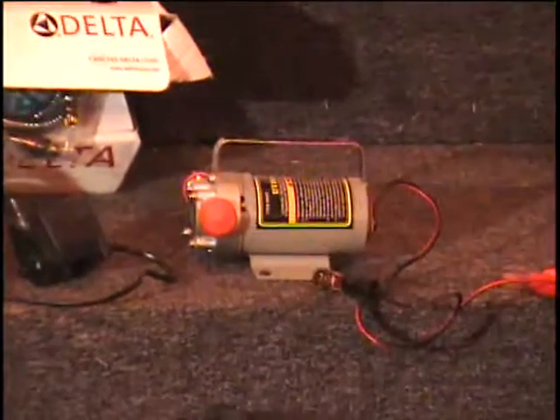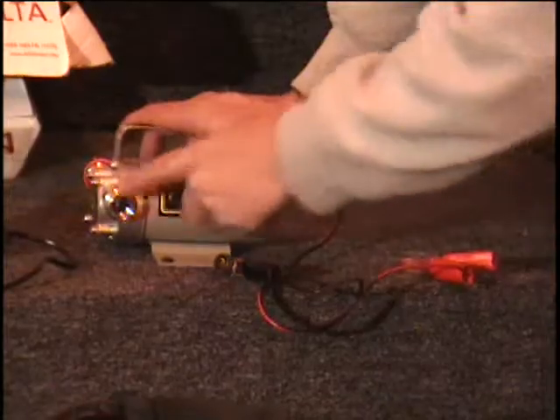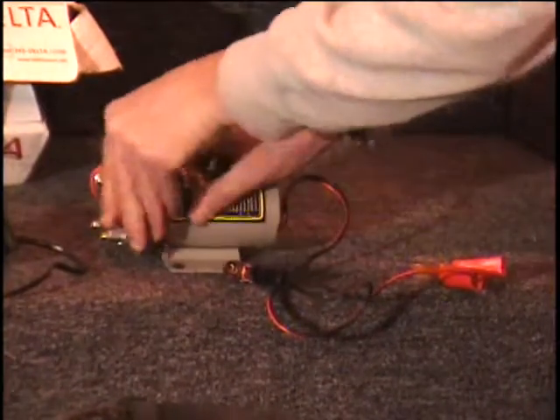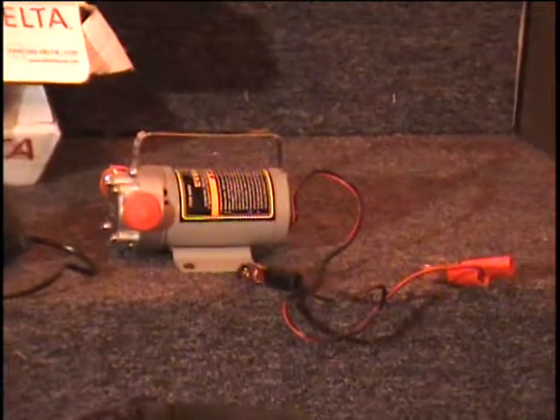My audio did go out, so I'm redoing it. I got a 12-volt utility pump made out of non-corrosive materials, perfect for a bilge pump for your boat. The threads there take a regular water hose. It's got spring clamps that are perfect for connecting to your boat battery. $40 retail price.